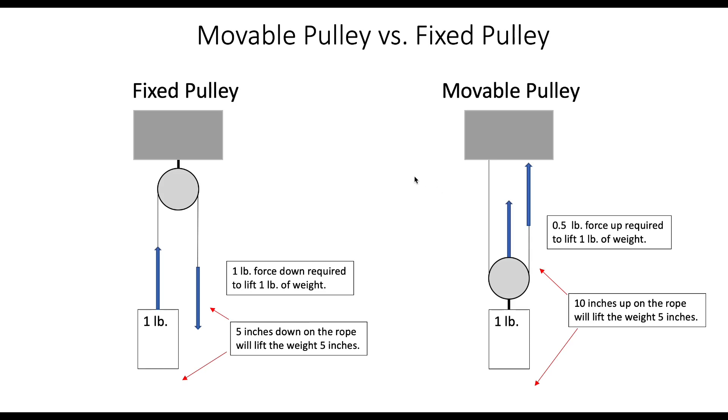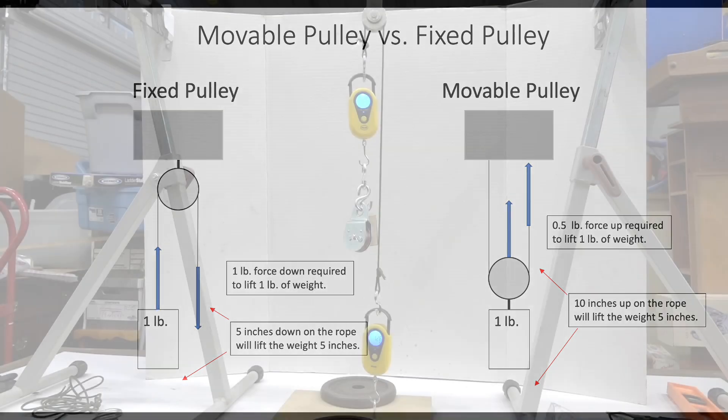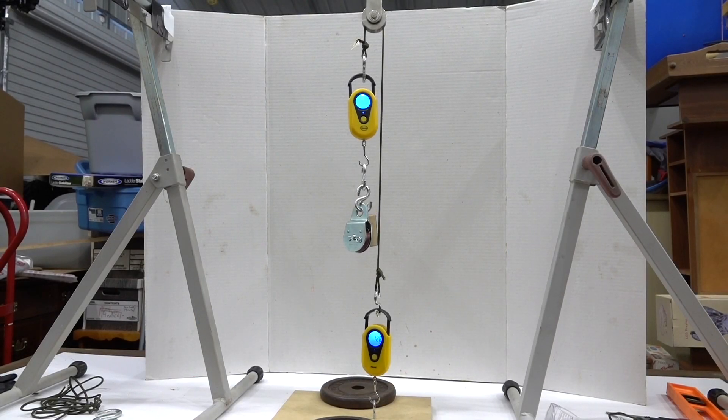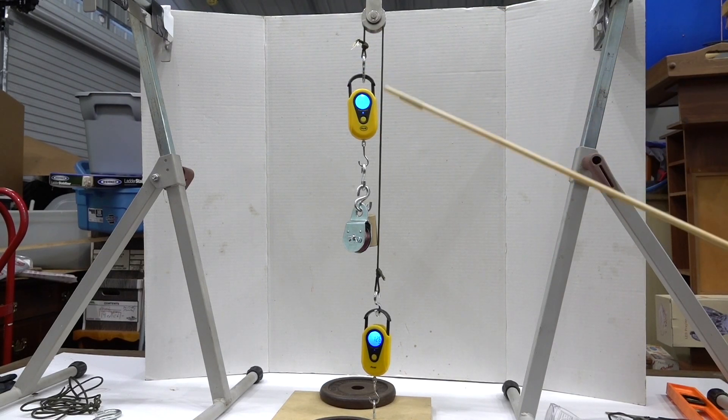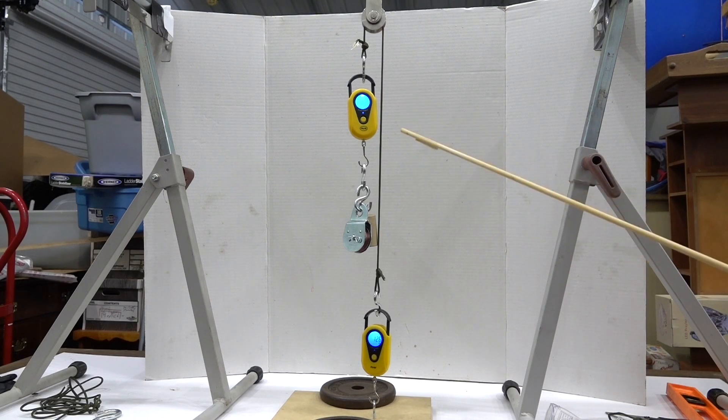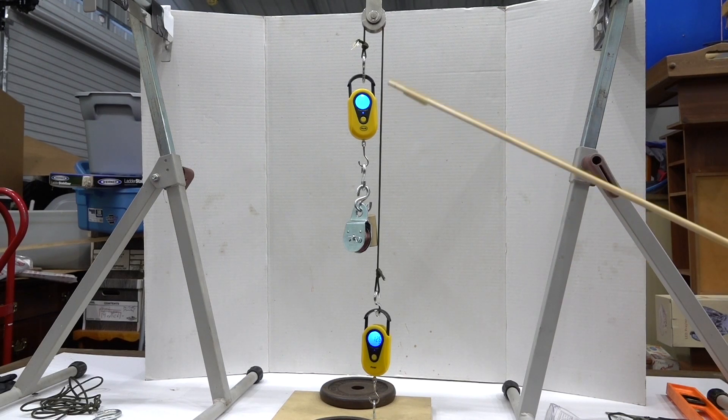So what we're going to do now is go out to the shop and actually measure the force on this sort of arrangement, just for some extra visual effect. The purpose of this demonstration is to put some measurements on a fixed pulley arrangement versus a movable pulley.